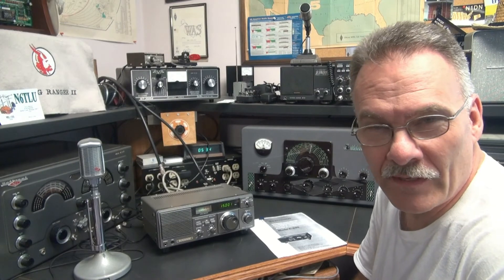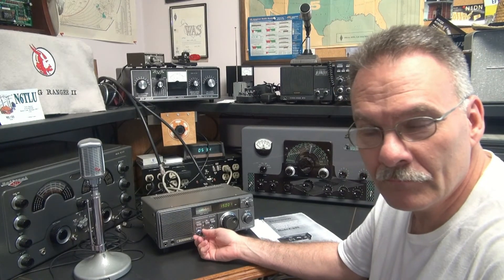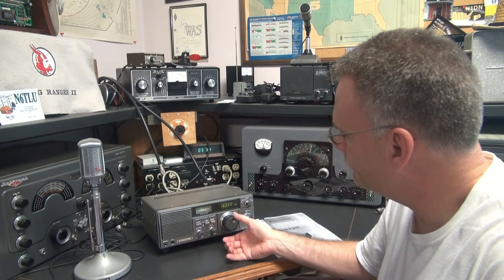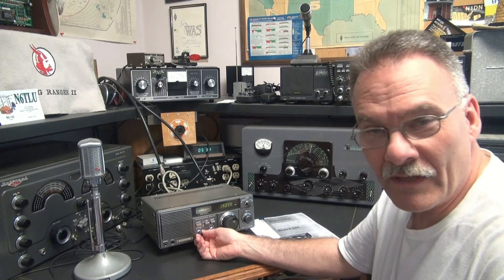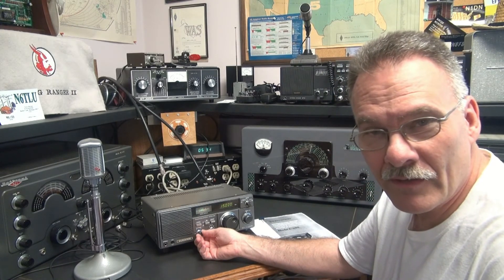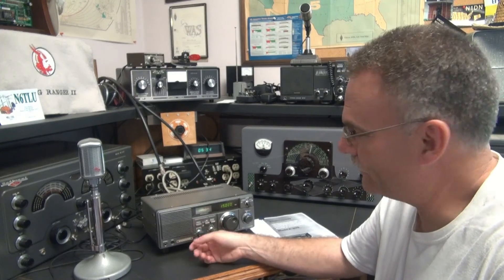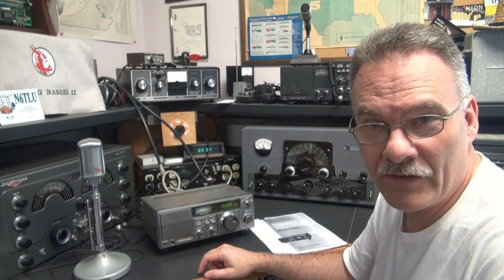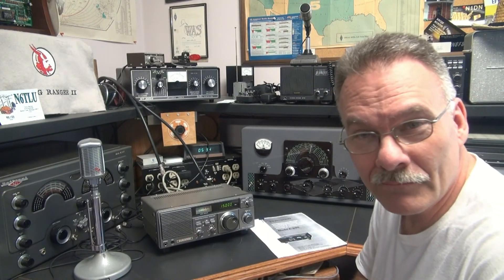Here she is on WWV at 15 megahertz. There's one thing I've always admired about the R600 — the AM quality is wonderful. This thing has like a little three-inch speaker, but it sounds like a big old communication speaker. These are great radios. If you have a chance to find one, pick it up, fix your vernier, and enjoy it. Hope you enjoyed the demo.